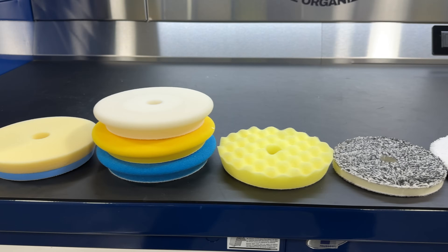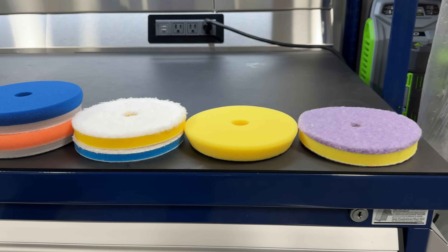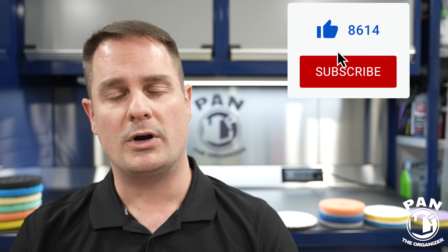I want you to participate in the comment section under the video. If you tested one of these pads and you either liked them or disliked them, let us know, give us feedback. There are a lot of people who do in-depth testing out there, and you guys might want to share your experience. Let us know some background information: what type of paint you were working on, what level of defect removal you were trying to achieve, did it work? And if I'm also missing a few brands or products, drop a comment. Be respectful in the comments to kind of figure out what works for you.